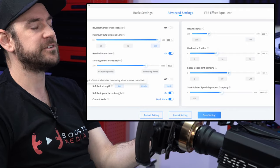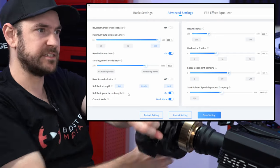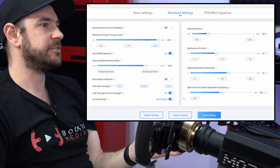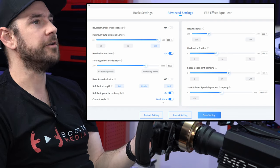Soft limit gain force feedback strength allows you to retain a little bit of force feedback through the wheel once you have passed that bump stop, so I recommend leaving that turned on. Current mode just switches the base off, so we want to leave this on work mode.